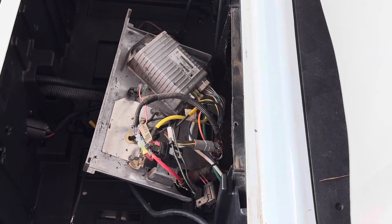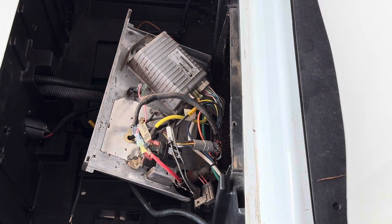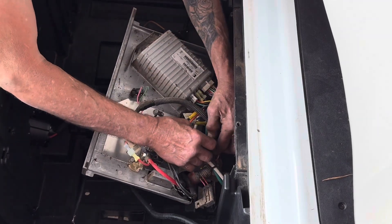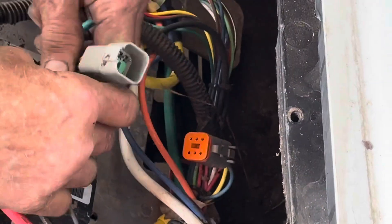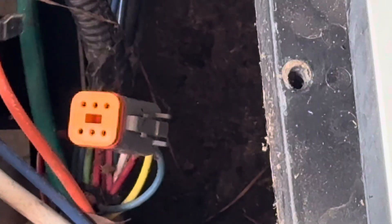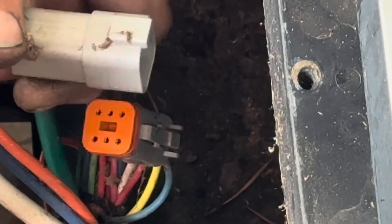On the back of the panel you're going to see the factory onboard computer right here. Because we're not using the factory charger or charging system, we're going to need to bypass this onboard computer. To do that, you've got to unplug the six-pin connector from the vehicle wire harness and unplug it. On the vehicle wiring harness side of the connection, we're going to take the blue and white wires out of that plug and connect them together.